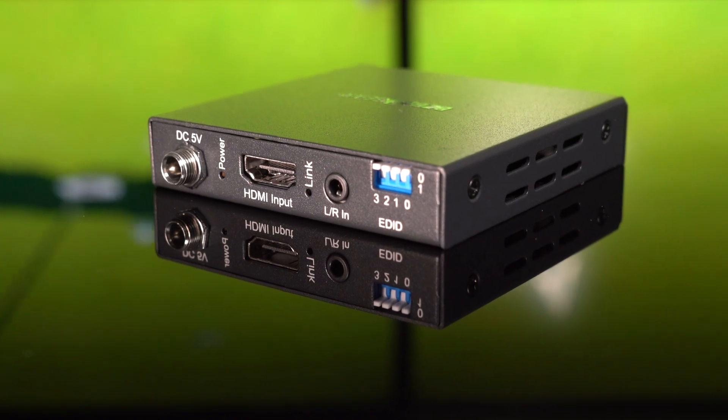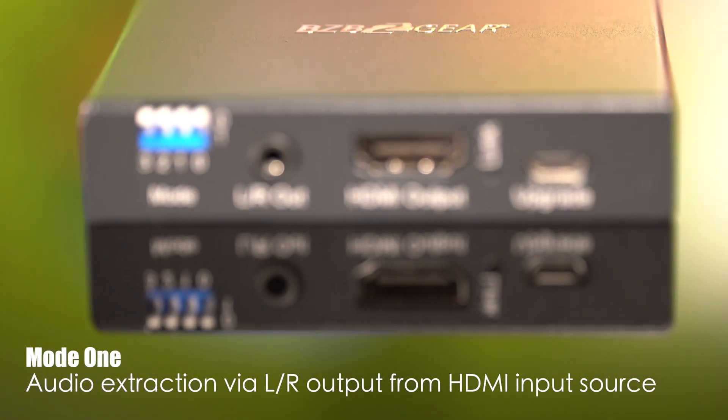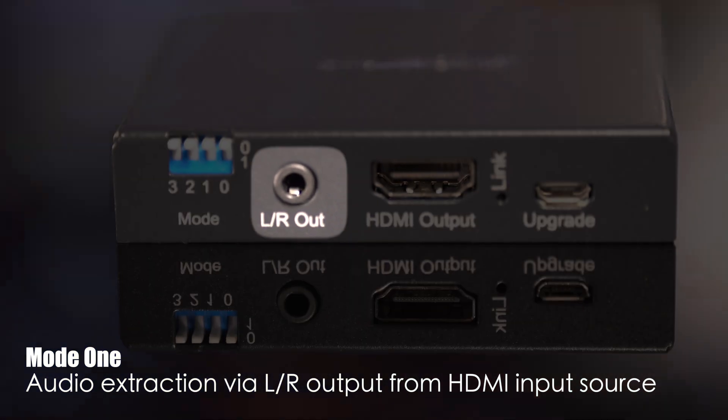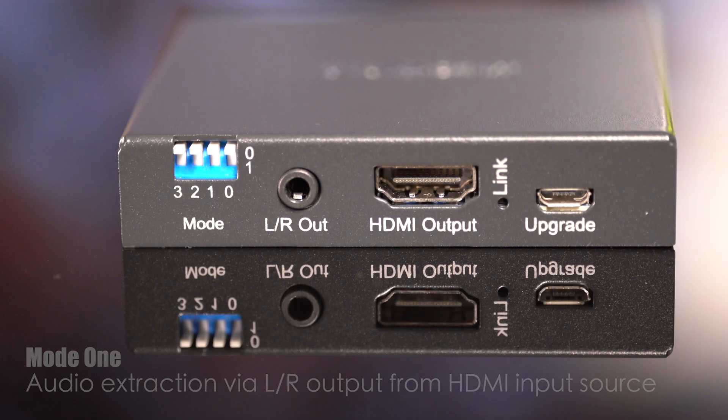The BGAEE is an HDMI 2.0 audio extractor and embedder, offering you two incredible modes, each designed to cater to your specific audio and video needs. In one mode, you'll be able to extract audio from your HDMI source and route it through the left and right output of this unit, allowing you to enjoy audio like never before with crystal clear quality.